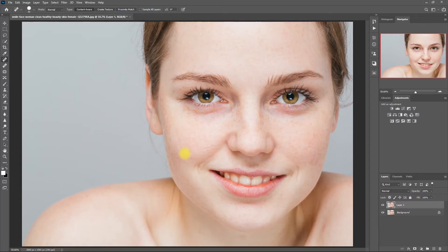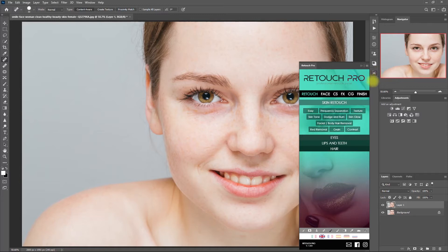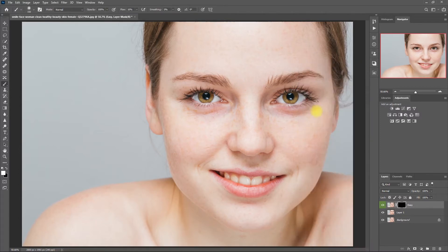Then select the Spot Healing Brush tool and remove the distracting blemishes and dark spots. Now we're ready to smoothen the skin. Let's open up the Retouch Pro panel and click on Easy. Then you click the white brush down below and start painting on the face. I'm just doing this quickly for this demo.